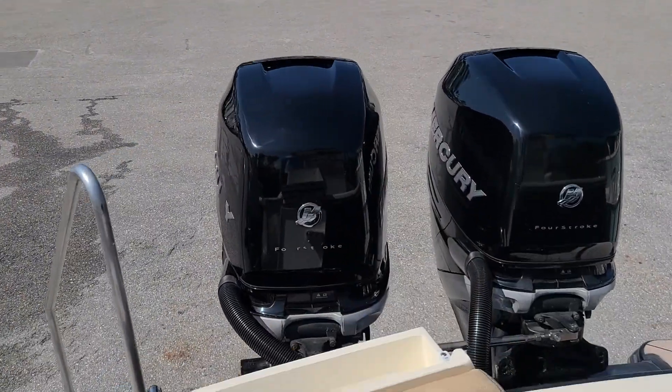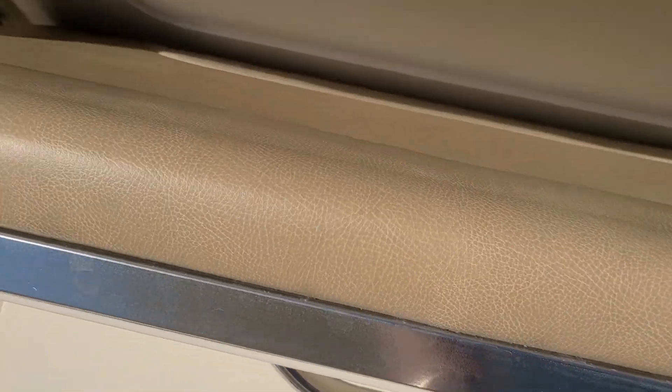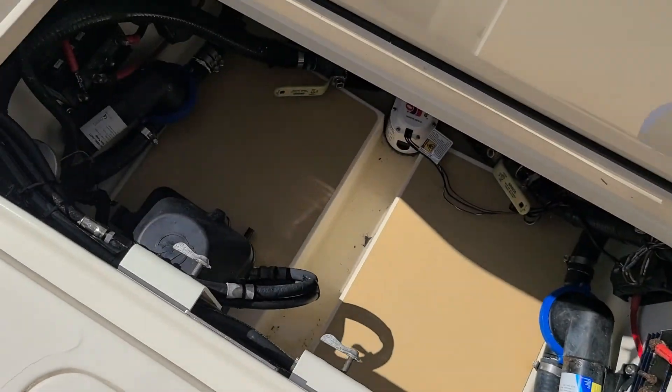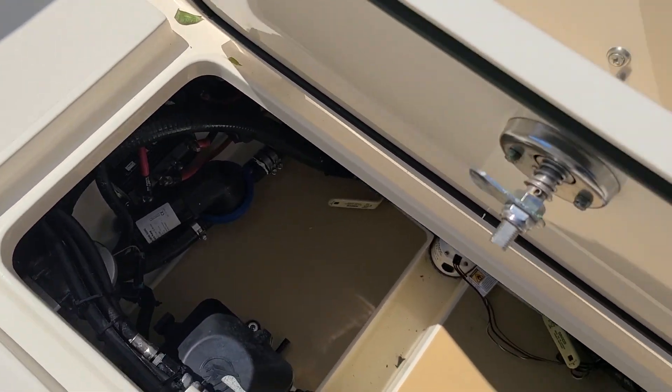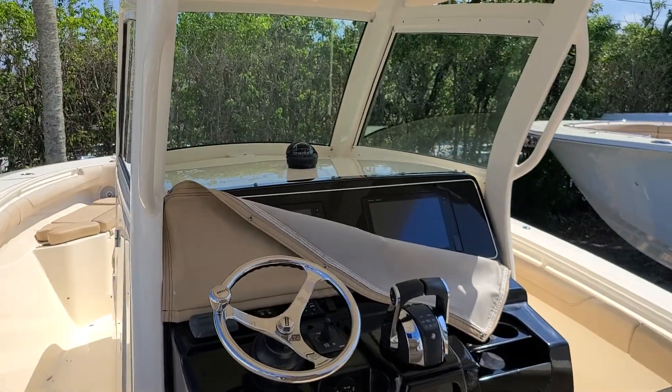Take a look at the engines — pretty good. This cushion looks fine. A little peek in the bilge — that's it. Hope that helps!